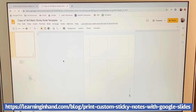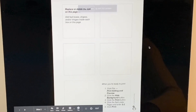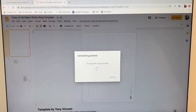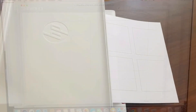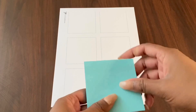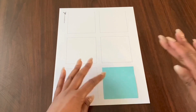Now I have the template where it has the blank spots where the sticky notes belong. Once you've made a copy, it will show you the template that you need for the sticky notes. Then I'm going to go to print, then open PDF and preview, and print the first page. Now that we have our template printed out, I'm going to use blue sticky notes to place them where they belong on the paper. You have to make sure that it's very precise in the squares.